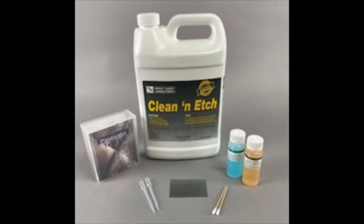Great Lakes Laboratories offers a Galvacek passivator test kit to help you determine if there is a passivator and also to confirm that galvanized treated with Clean and Etch is ready to paint.